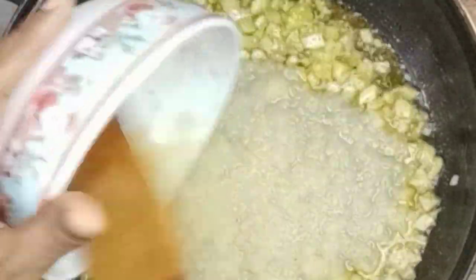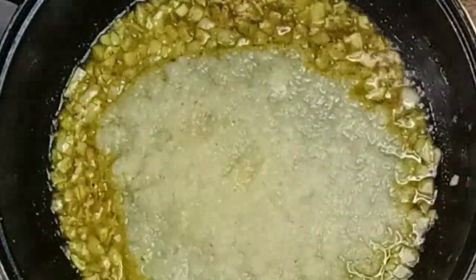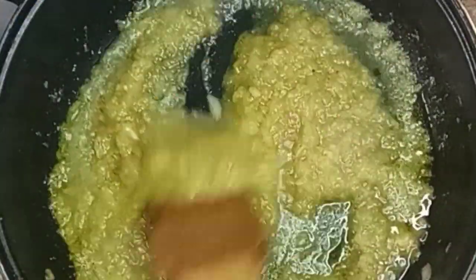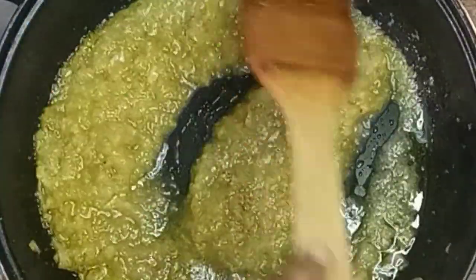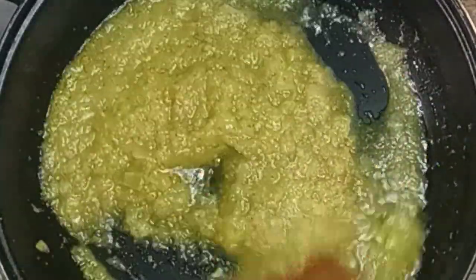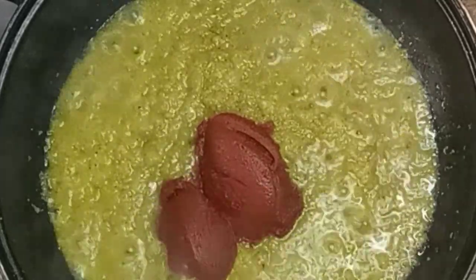What I'm adding in right now is the remaining blend from seasoning my turkey. I'll mix that in and allow it to fry for about three to five minutes. Then I'm adding my tomato puree.